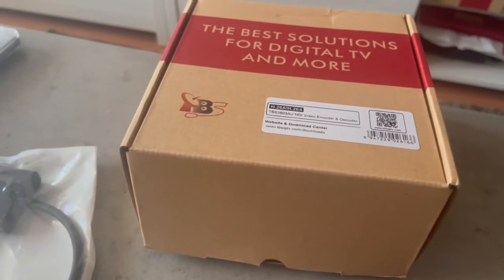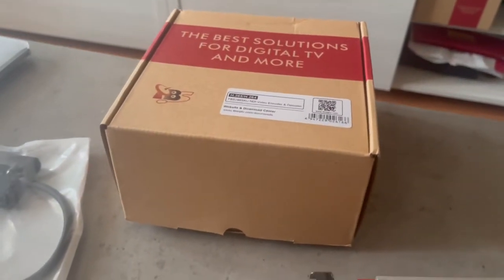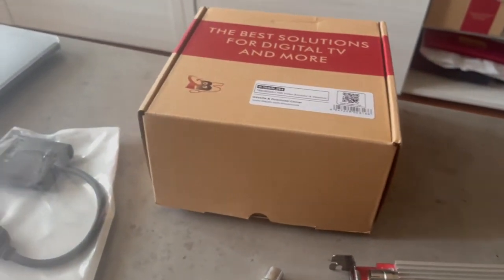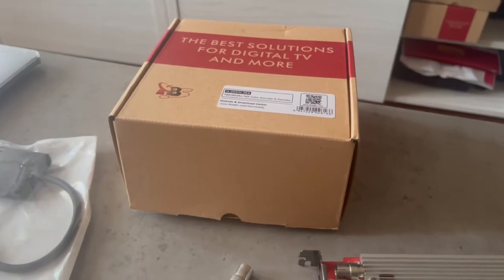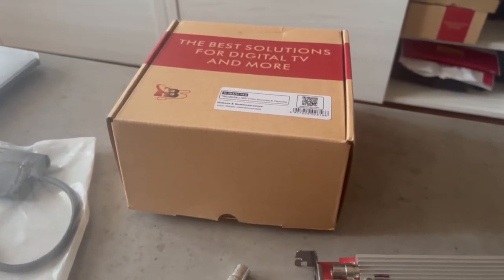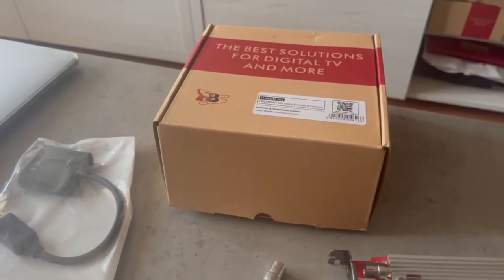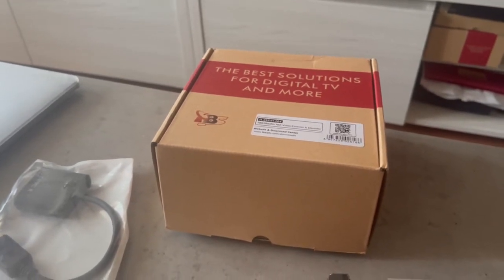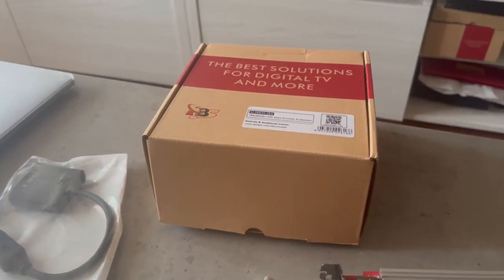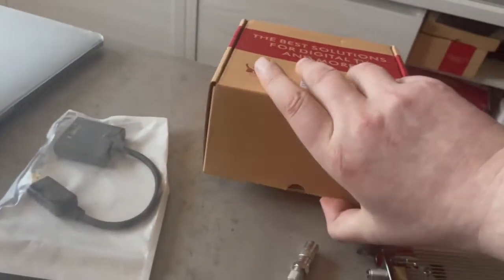Also included in this package is another sample: the TBS 2603AU. This is going to be prepared for the third part of our encoder review. It's an HDMI encoder with multiple inputs — USB camera, HDMI cameras, and whatever source you want to use. It also supports a third audio input. This is aimed at content creators, DJs, entertainers, and similar users. We're going to test it in live-action streaming to five different social media platforms.